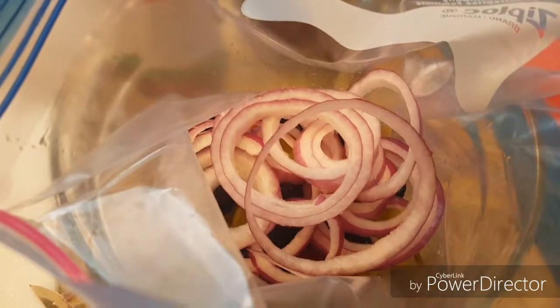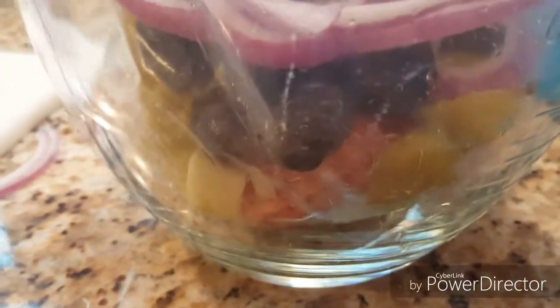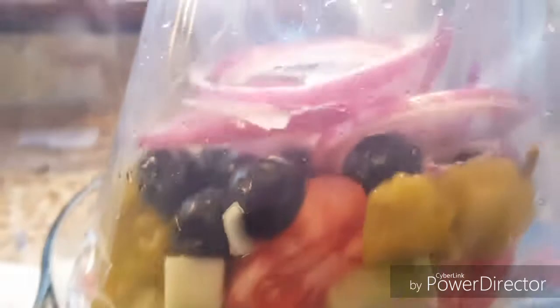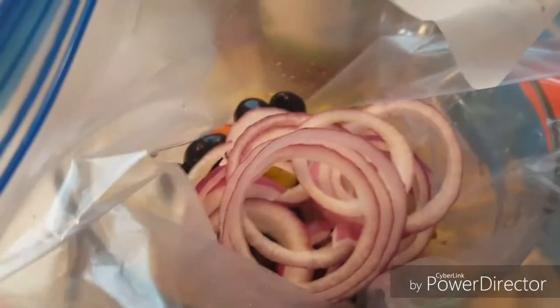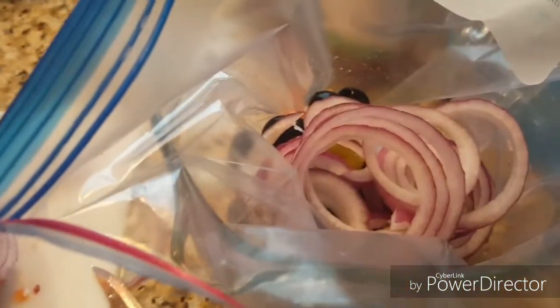I'm also sending a copycat version of Olive Garden Salad to my friends. I stuck a gallon-sized Ziploc bag down in a large-mouthed measuring cup just to hold it open so I could layer some things in it. In this bag so far, I have cucumber, tomato, pepperoncinis, black olives, and red onions sliced really thin. I'm going to put the salad greens on top so they don't have to wash any dishes. They can just dump the salad out in a big bowl, toss it together. I'm also going to send them some dressing and some croutons.